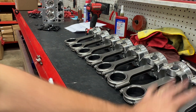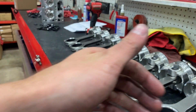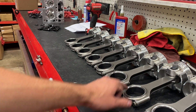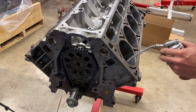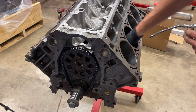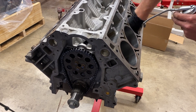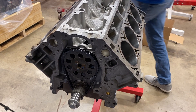Rod bearings are perfect — got about 2.325 across the board. Go ahead and crack these caps loose, hang the ring pack, give it a final inspection, and we'll stuff it. I use Driven break-in oil to lubricate the cylinder walls so the rings have a really nice oil to start their break-in process on.